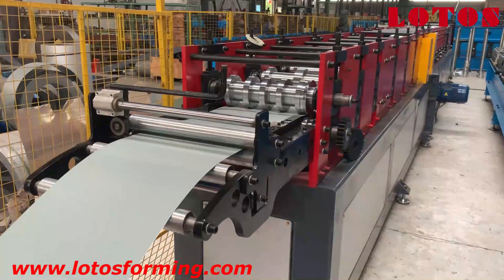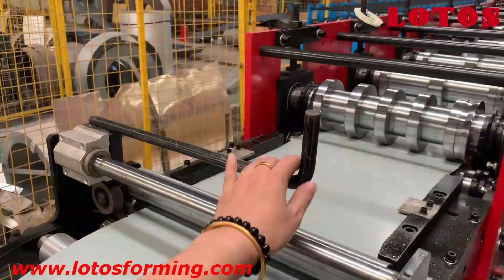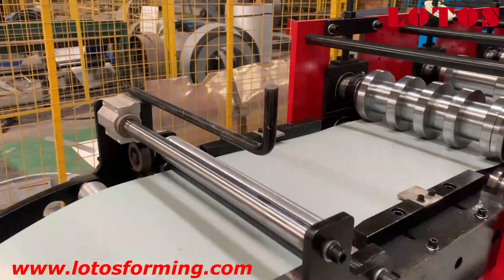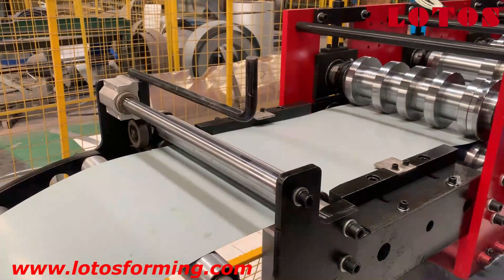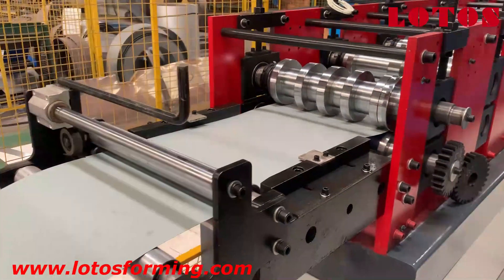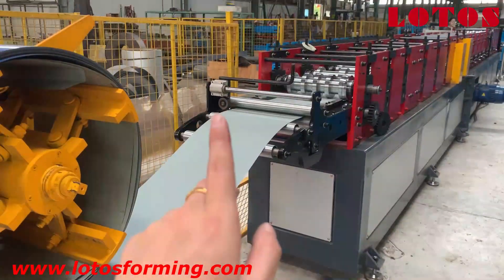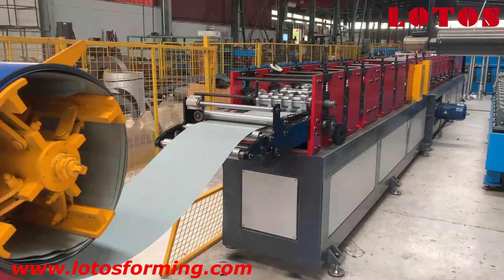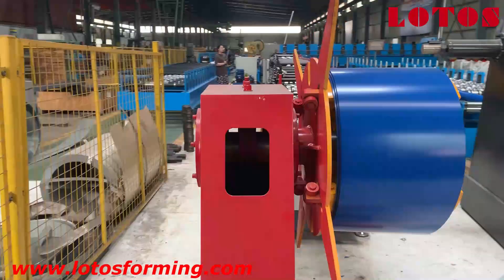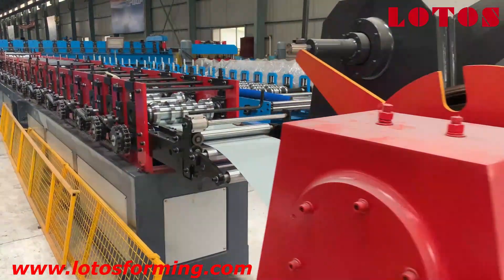Now we can see the fitting guide. We add a manual pre-cut unit so that if we want to change the coil, we just cut it here and then change to another coil. Due to this reforming part, the material thickness is 0.5 to 0.8 millimeters. When we want to change the coil, we use the pre-cut unit to cut the material and then change to the other coil, saving both time and material.